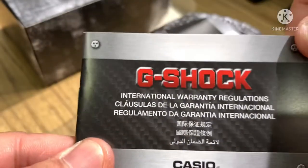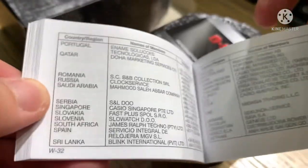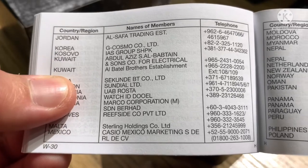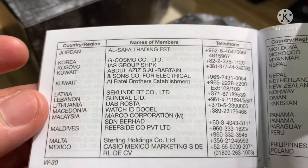This is the international warranty regulations booklet. Inside you can see all the business partners of G-Shock all over the world. Our company — Kuwait Battle Brothers Establishment — is listed as the authorized dealer here in Kuwait.